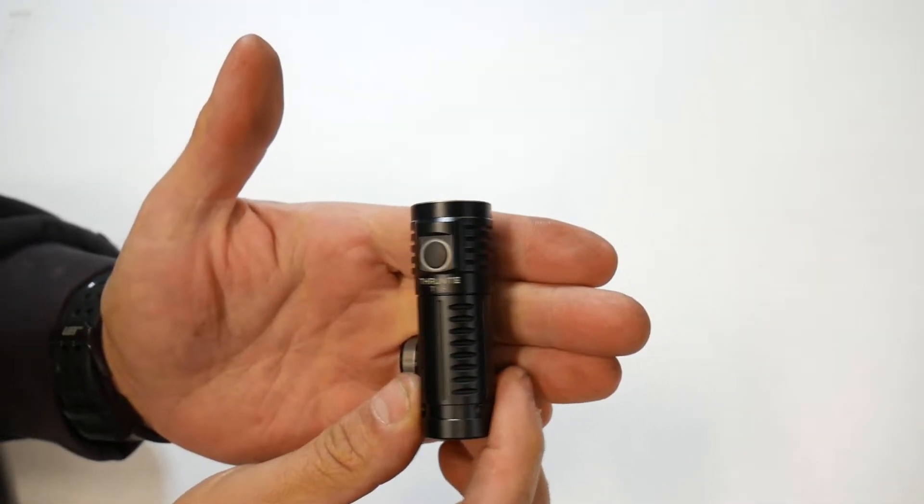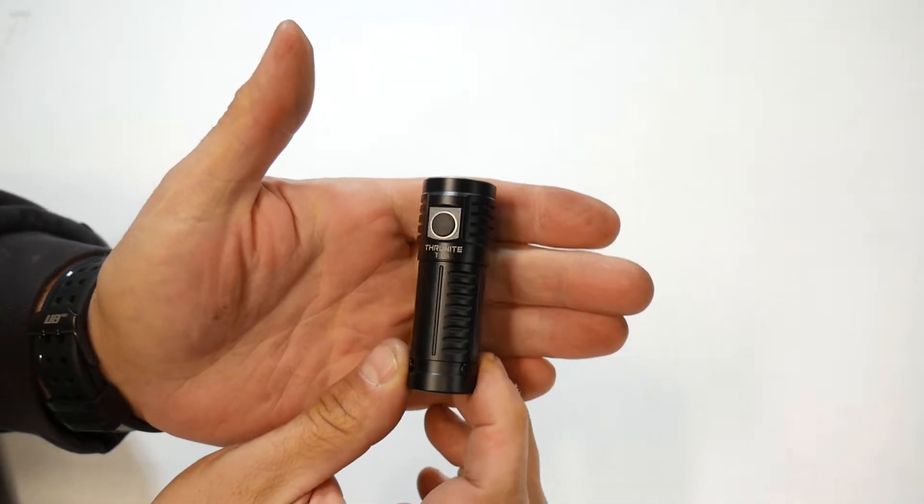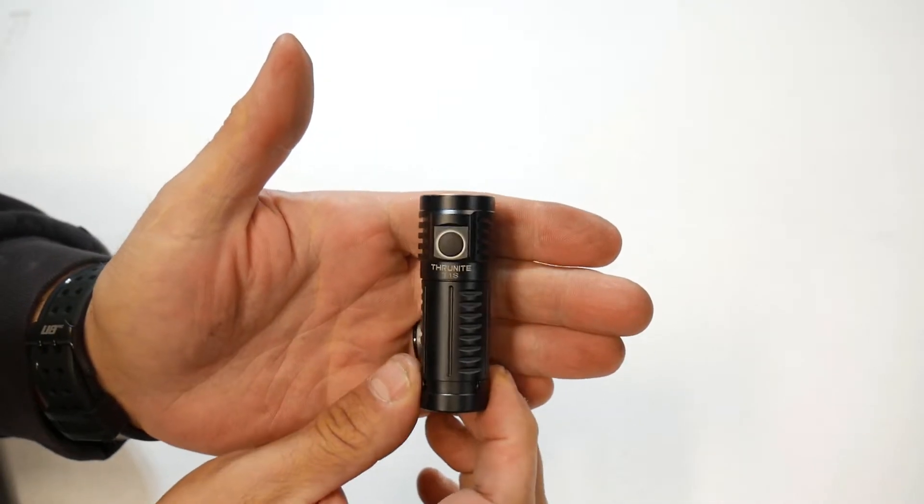This flashlight comes in two colors: black and gray. You can usually pick it up on Amazon or the ThruNite website for around $40.